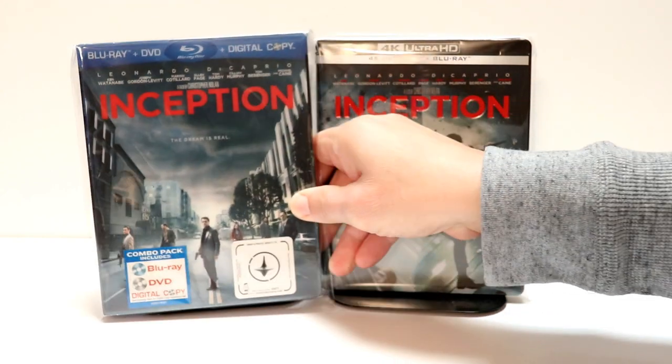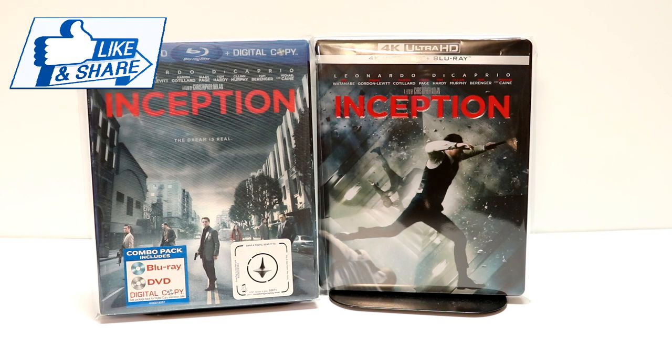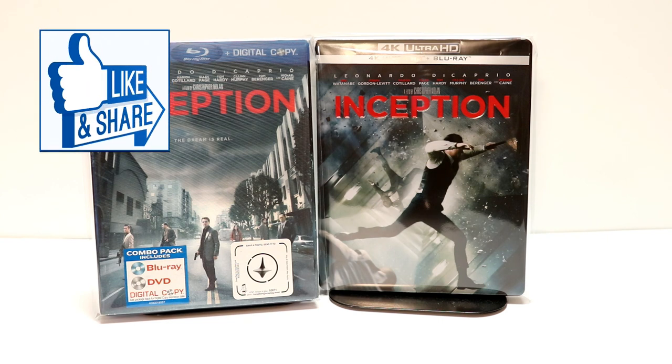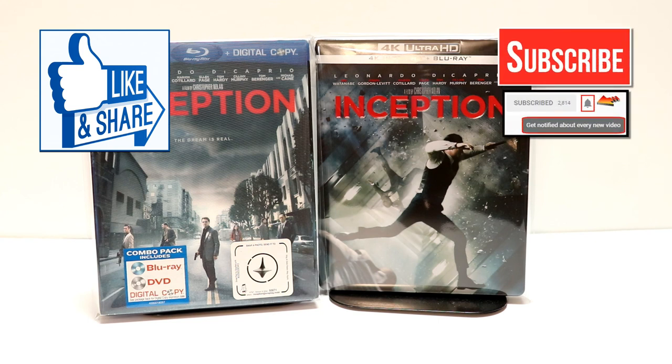So overall, I really do enjoy the movie Inception. Please leave me a comment below — let me know what you thought about the movie. Do you own any of these versions? I'm very happy to have this new addition to my 4K collection. If you like what you saw here today, please give it a thumbs up and share the video. If you haven't subscribed to my channel, I'd really appreciate it if you'd subscribe, and please remember to hit that notification bell so that you can be notified every time I upload a new video.